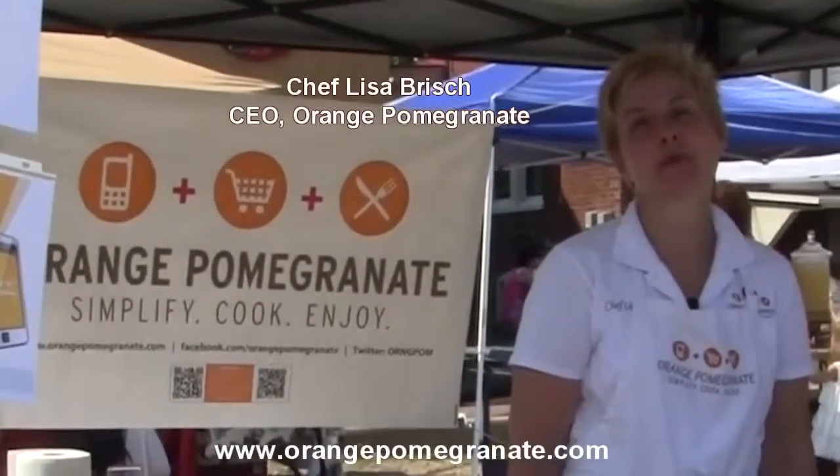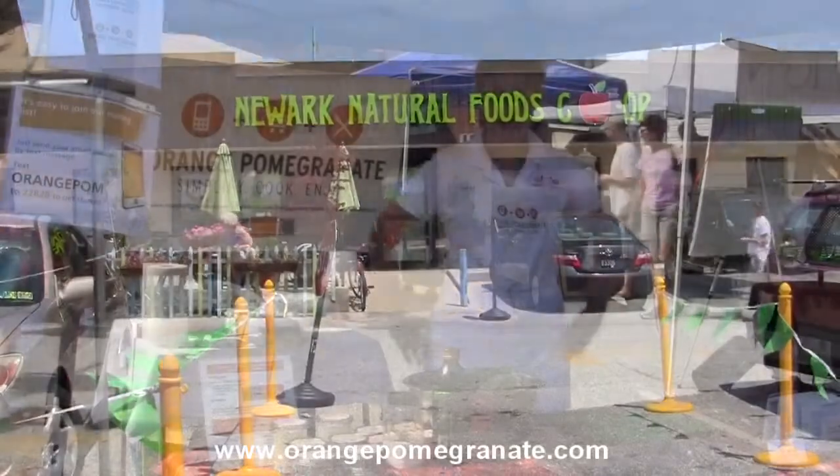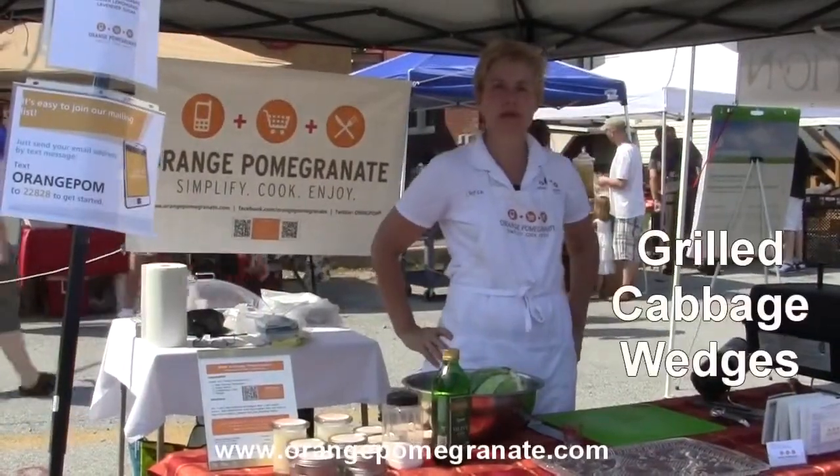Hi, I'm Chef Lisa of Orange Pomegranate. Today we're at the Farmer's Market for Newark Natural Foods and I am making grilled cabbage wedges.